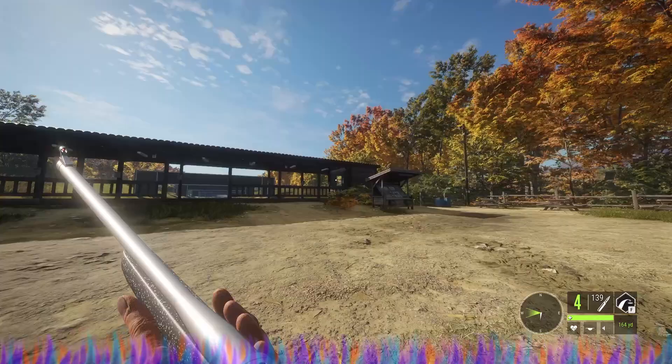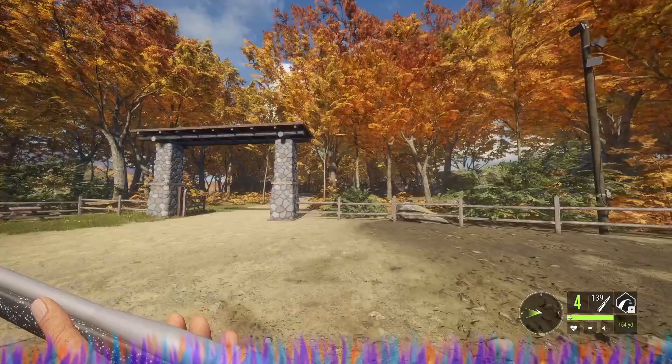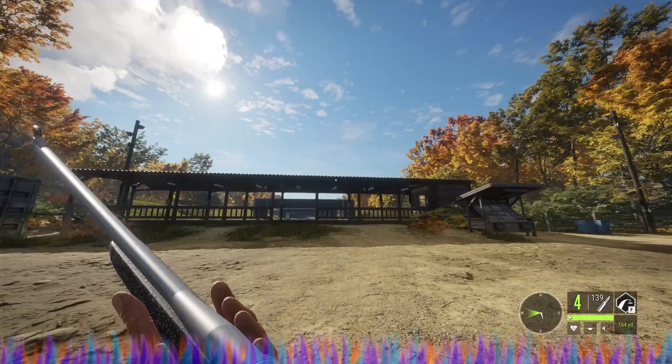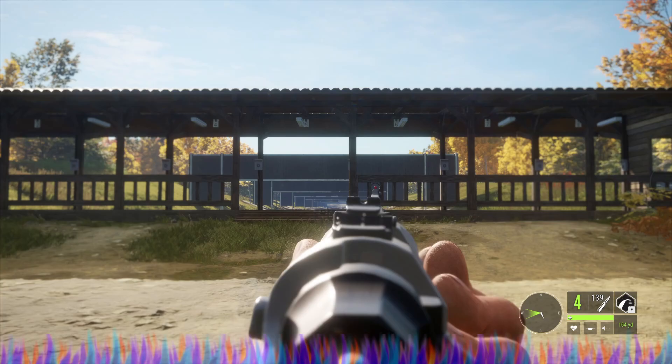This is actually a rather pretty gun — it looks really good. If we stand up, you can see it's got a nice look to it as is. I love the way it's got the black and white speckle. And it does have the TruVision.